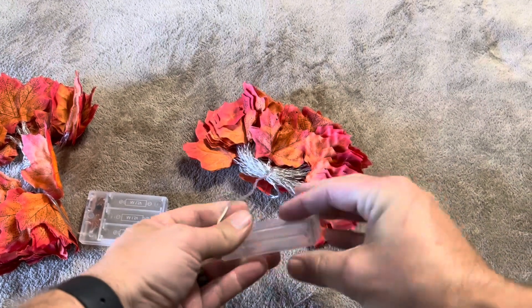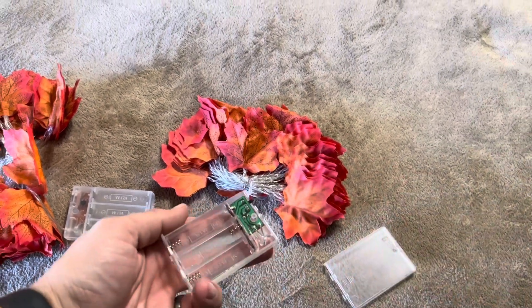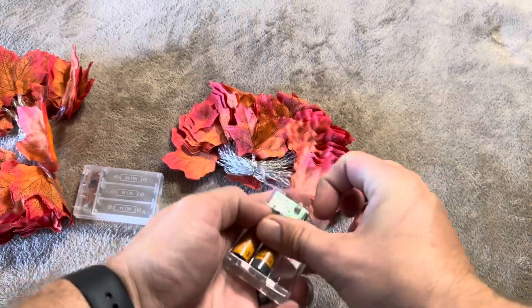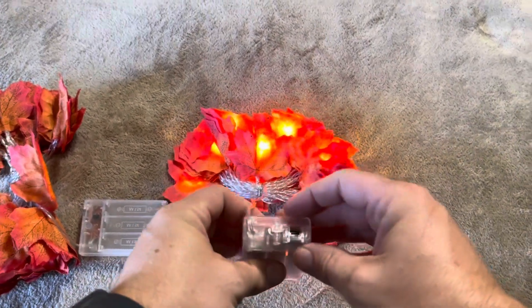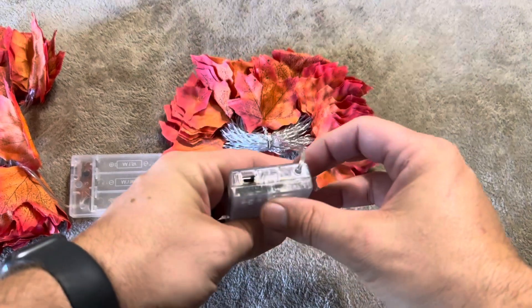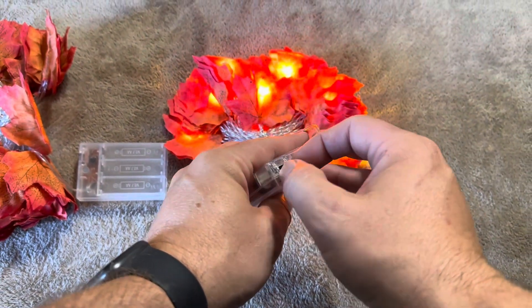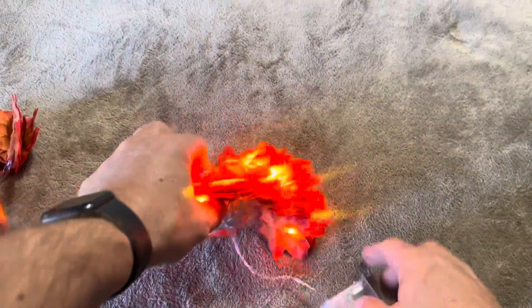The battery compartment slides off on one side. I'm just going to take the batteries and stick them right inside there and then close it back up — nothing too terribly difficult. There's a three-prong switch, so your options are going to be: on flashing, on solid, or off entirely.